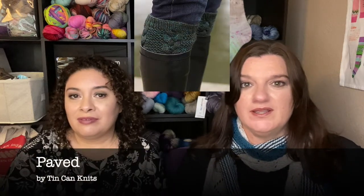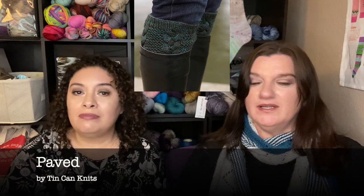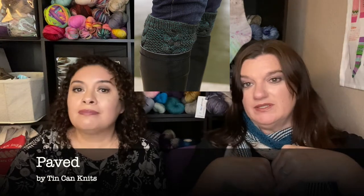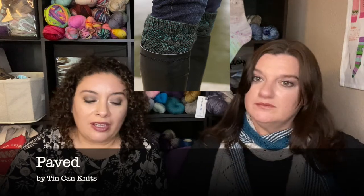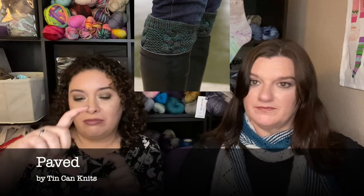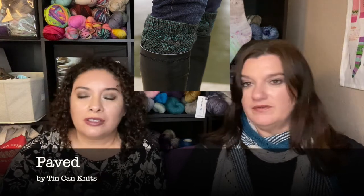Number four is boot toppers — something that people don't think about making very often, but they are very warm and a quick knit too, because you're just doing the top of your boot. They make great gifts and great holiday gifts. The one we really like is Paved by Tin Can Knits, which is cabled with some seed stitch texture on the background. It fits inside your boot.